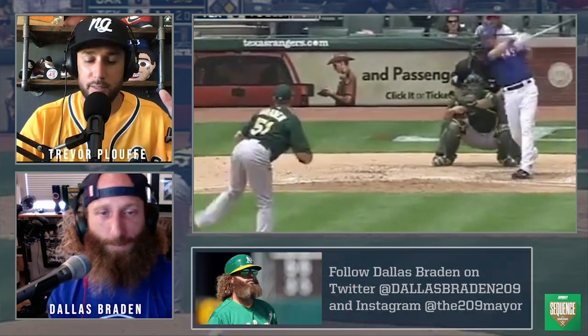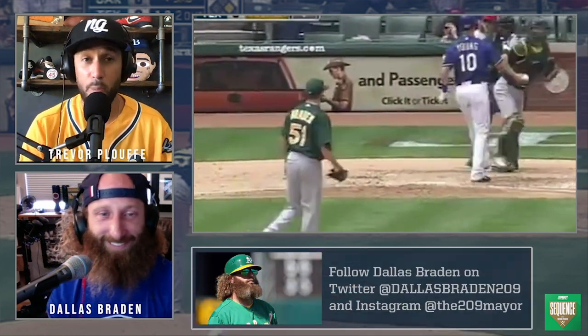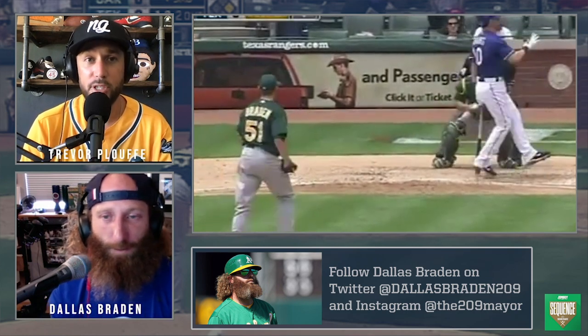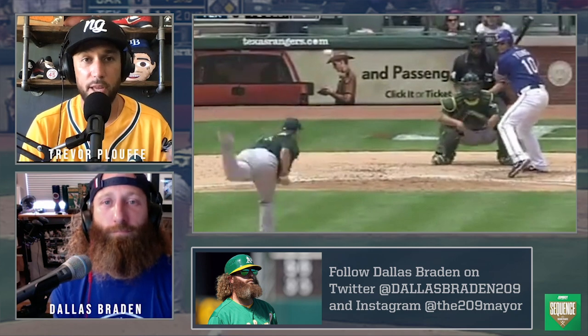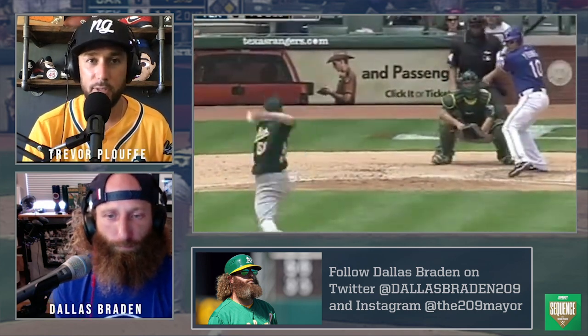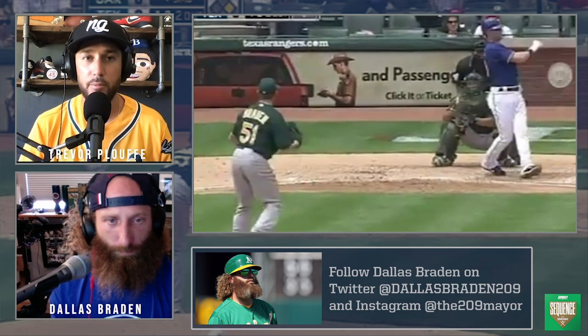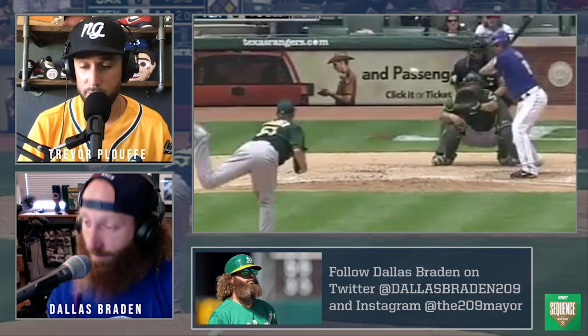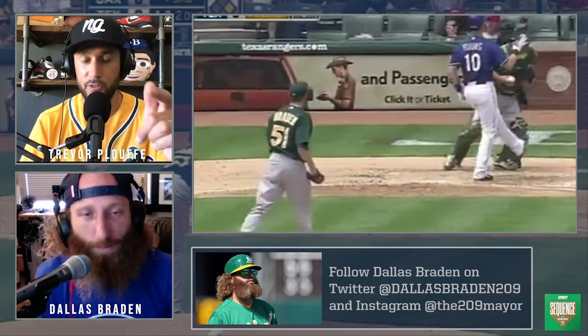So Dallas, this is at-bat number one. We're bringing you back on for at-bat number two, which is from a very special day in your career. Thank you for all the helpful tidbits and the insight — all the kids love this. You put on a masterclass on how to pitch. We thank you. I will see you guys back for at-bat number two.